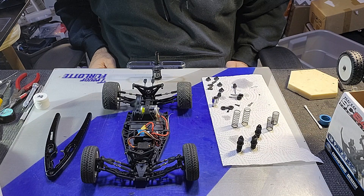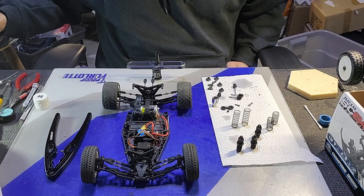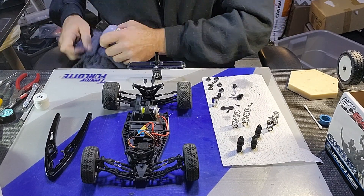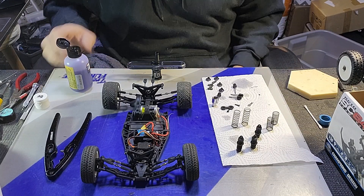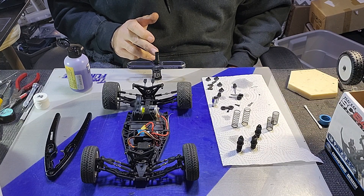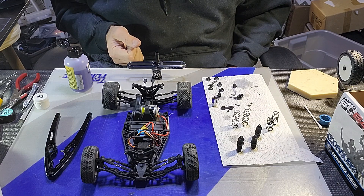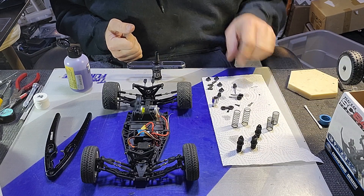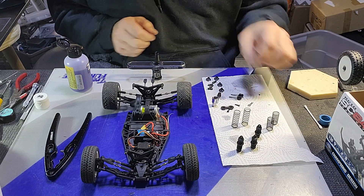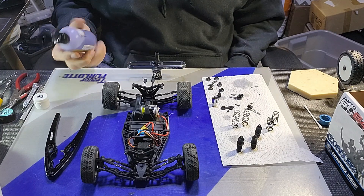The third tool — and this is a tool not everyone possesses — is what makes this process difficult, and why I think most people don't bother doing it. And that is patience. It takes a lot of patience to learn to bleed these shocks. You will get better in time, but you won't get better if you don't do it. You learn with time and experience how much to fill the body with oil, and how long to wait for the air bubbles to come out before fighting with the cap.